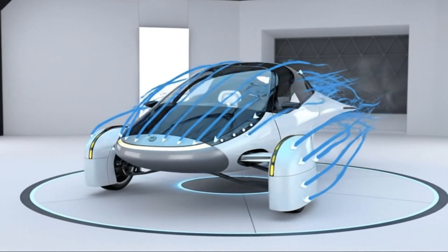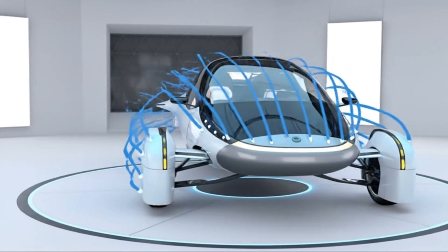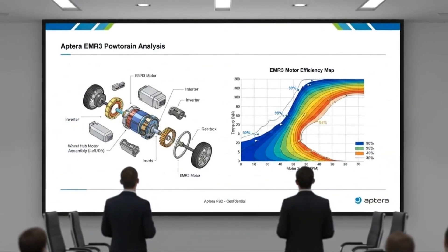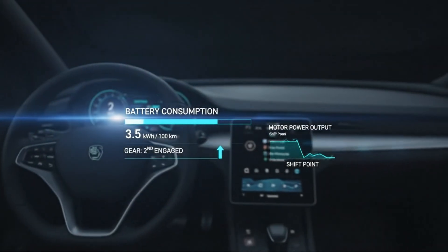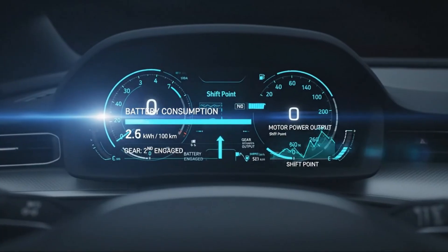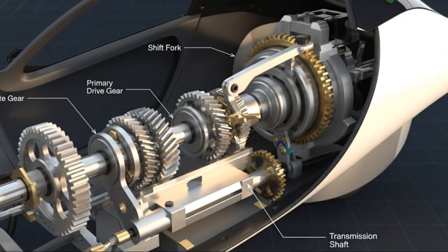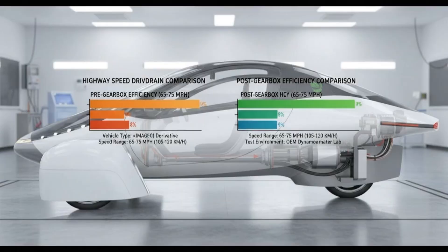Today I want to talk about something fascinating that I only discovered recently: an electric motor design called an axial flux motor. Maybe many of you have known about this technology for a while, but for me this was completely new, and once I learned about it, I couldn't help digging deeper. The more I learned, the more I realized how impressive and promising this design truly is. It genuinely feels like one of those breakthroughs that could reshape the future of electric vehicles, including highly efficient vehicles like the Aptera.